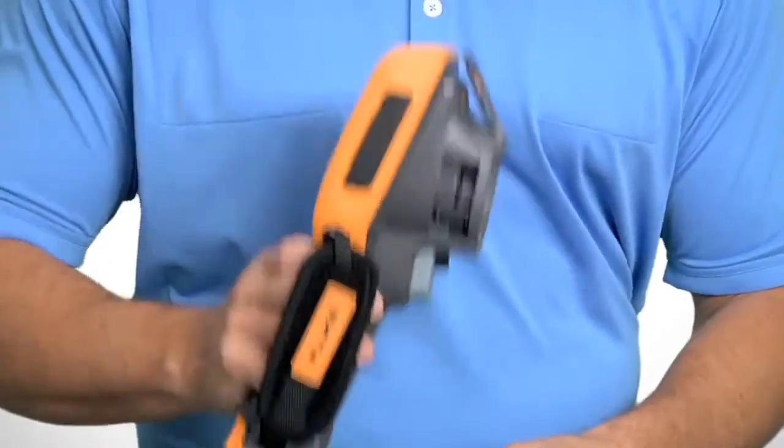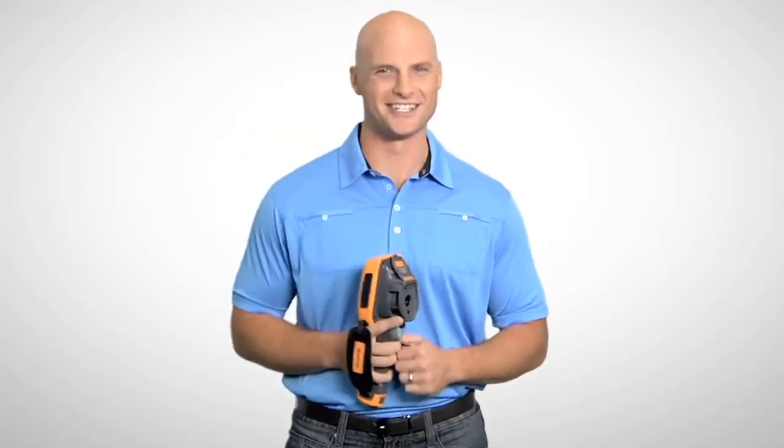And because they're Fluke tools, they're Fluke tough. The new thermal imagers from Fluke — thermal imaging doesn't get any easier than this.